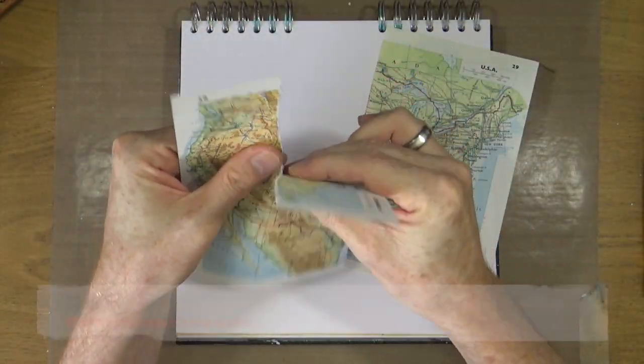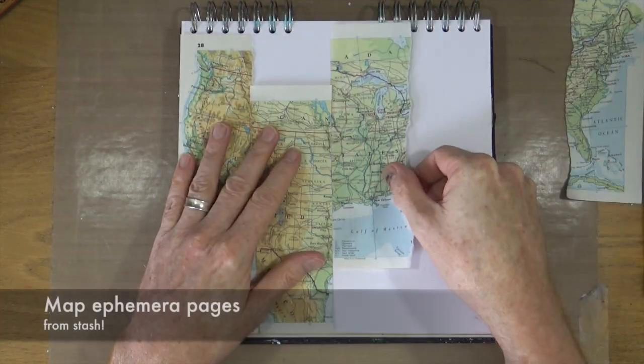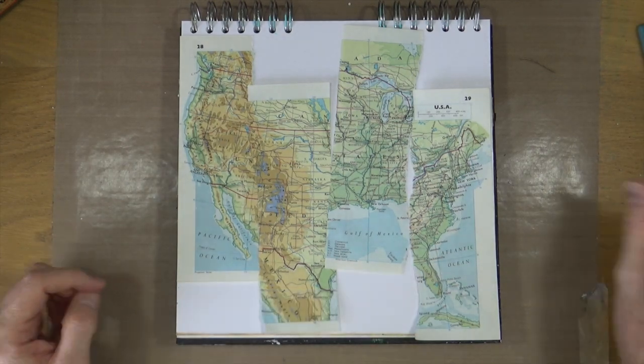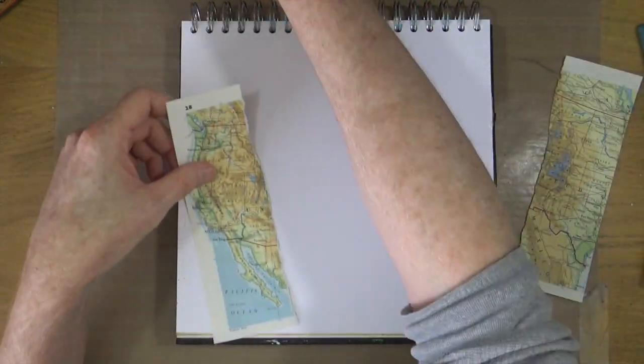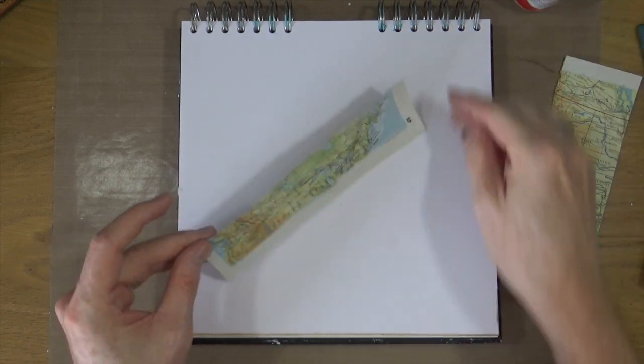I'm going to jump right in using my 10 by 10 art journal. I have a couple of pages torn from an old atlas — this is a map of North America — and I'm going to tear it into four strips and then glue those down onto my page.